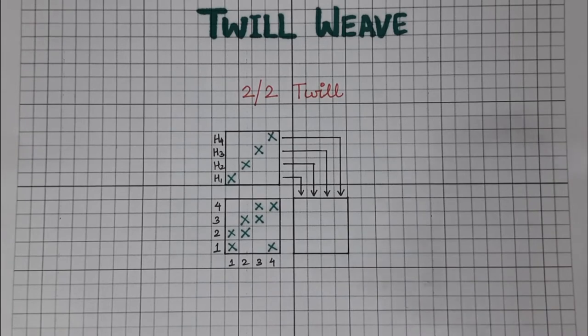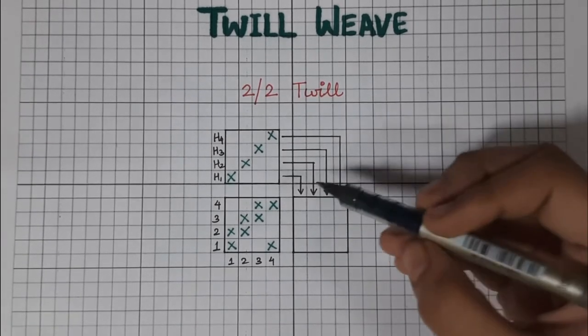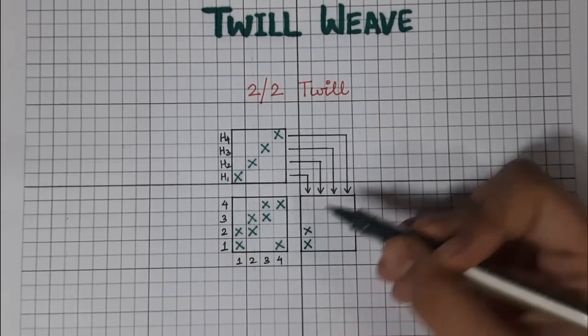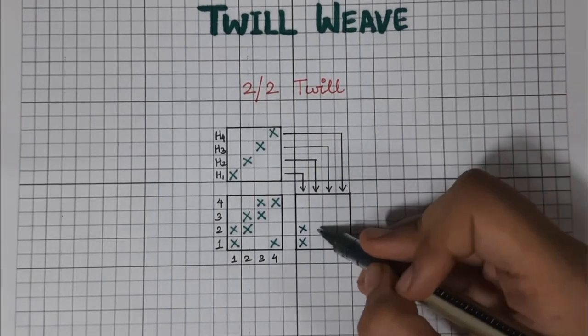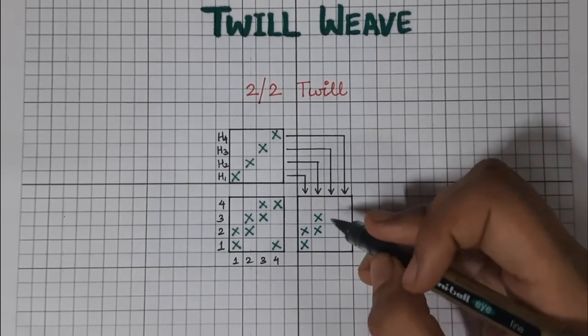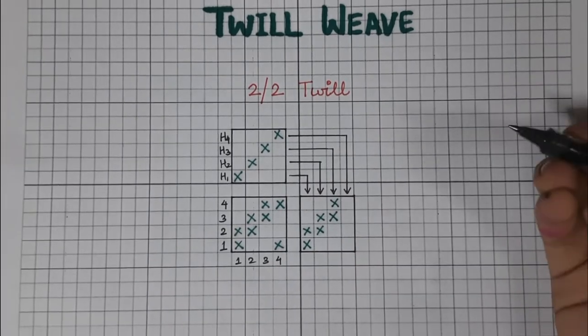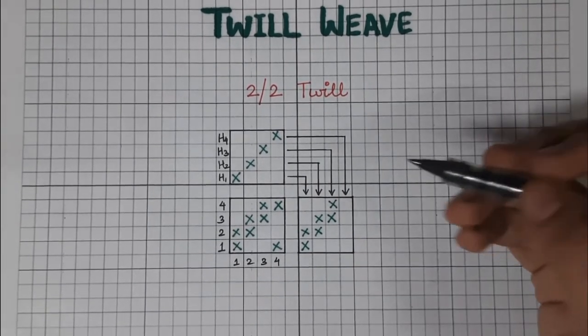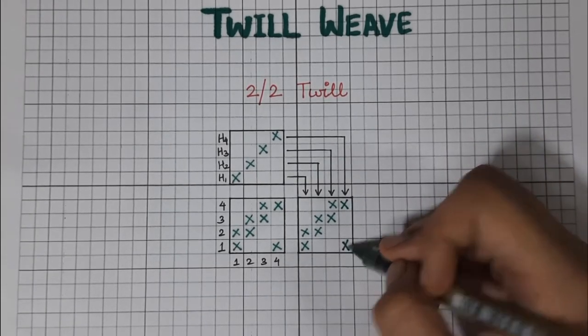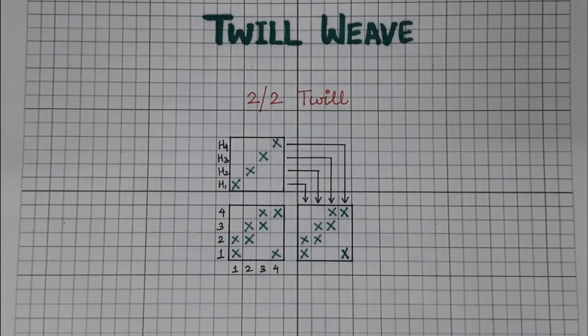This is a straight draft. For simple twills, a straight draft is usually used because there is no common design for a warp end. Now let us mark the peg plan. For the first heel frame, the first and the second pick are lifted. In the second heel frame, the second and the third pick. The third heel frame is lifted during the third and fourth pick. And in the fourth heel frame, it is lifted during the fourth and the first pick. So this is the design, the draft, and the lifting plan or peg plan of a two-up two-down twill.